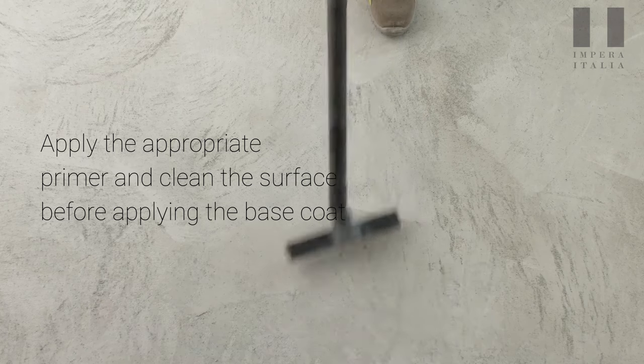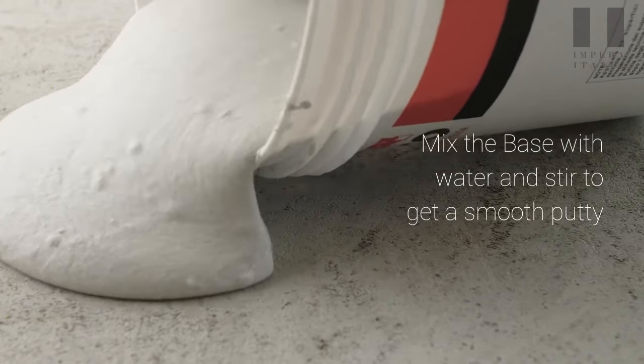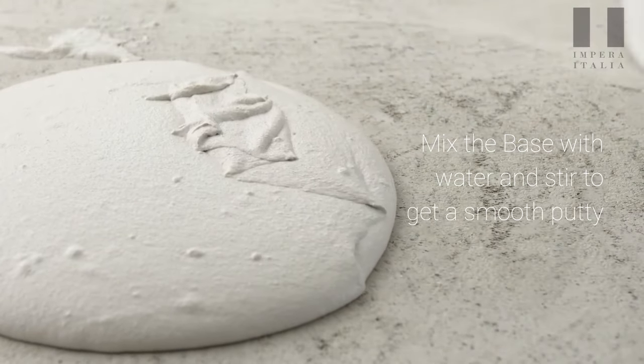Apply the appropriate primer and clean the surface before applying the base coat. Mix the base with water and stir to get a smooth putty.